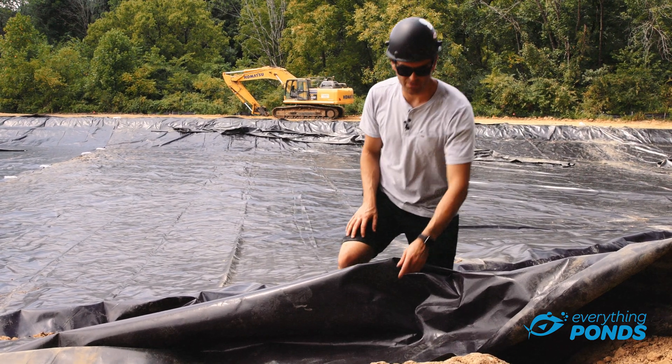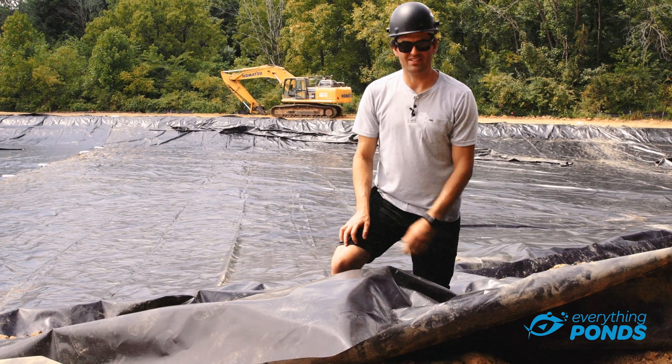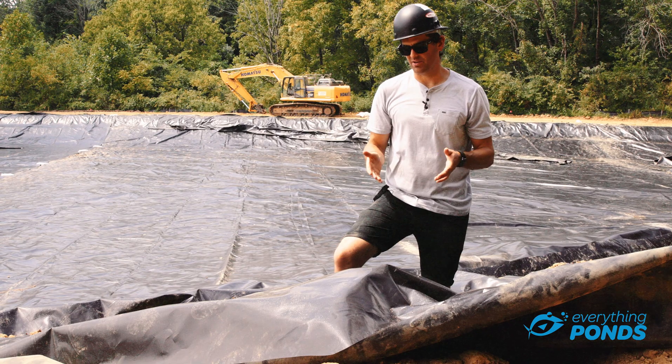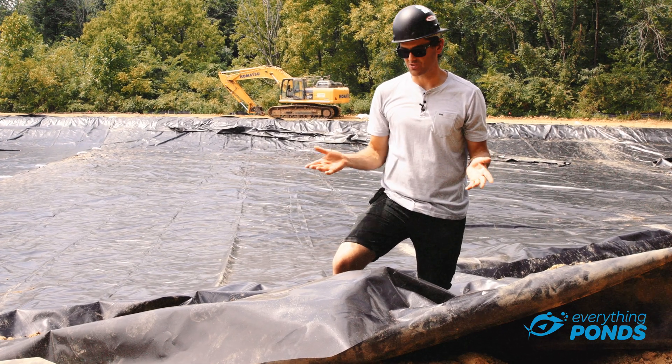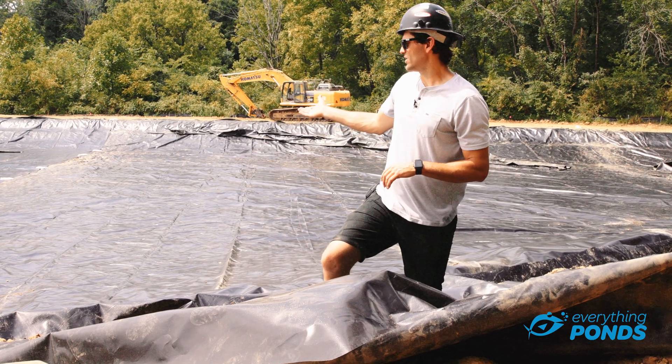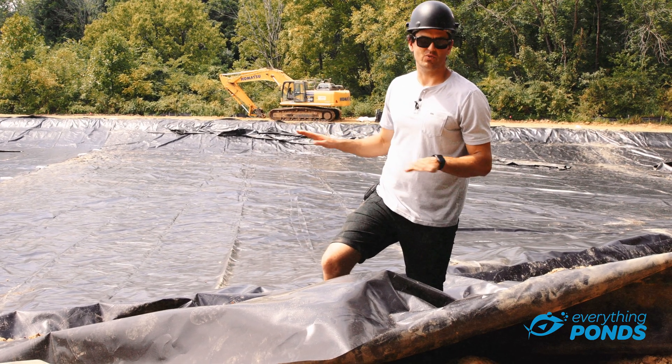This is pretty much our go-to liner. The nice thing is it is nice and strong. It is a little stiffer than something like EPDM, but it is way more puncture resistant, way stronger. You can walk on it. You don't even need an underlayment underneath it — this one doesn't even have underlayment. It's got nice smooth dirt.